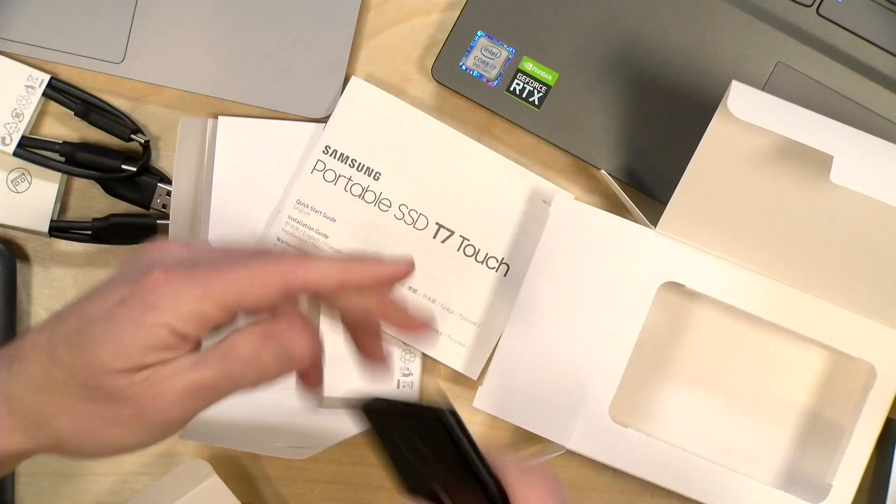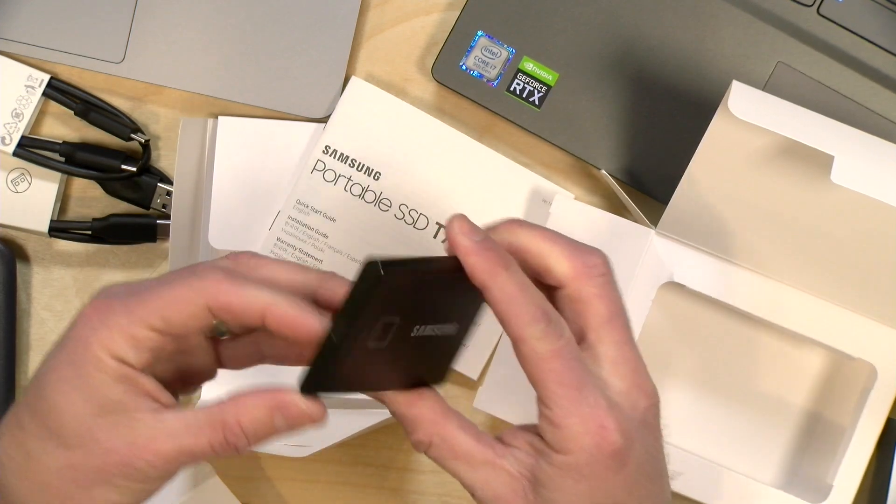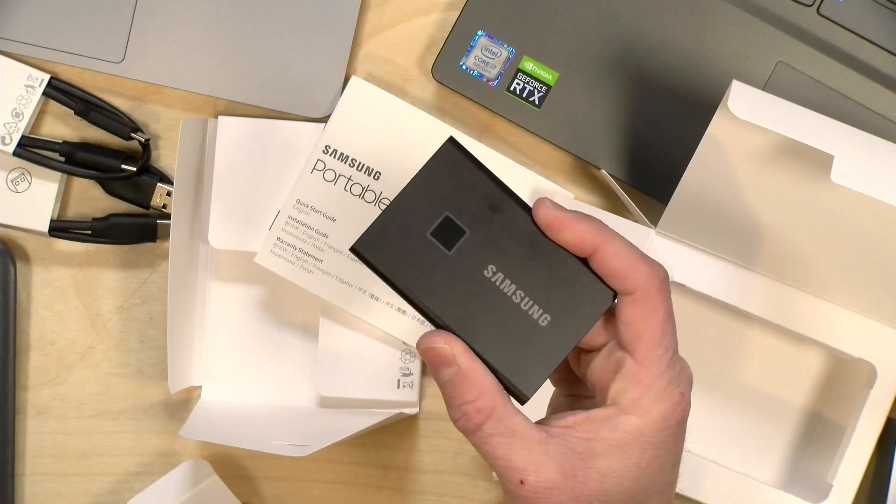So stay tuned — we're going to have a full review of this soon on the main channel at lon.tv. We'll look at its performance, how the fingerprint sensor works, and a whole bunch of other stuff too. More to come on this.